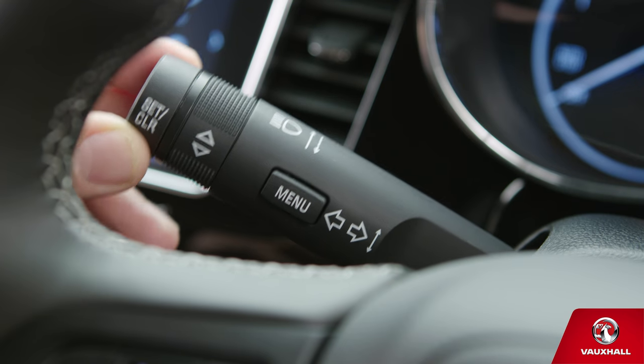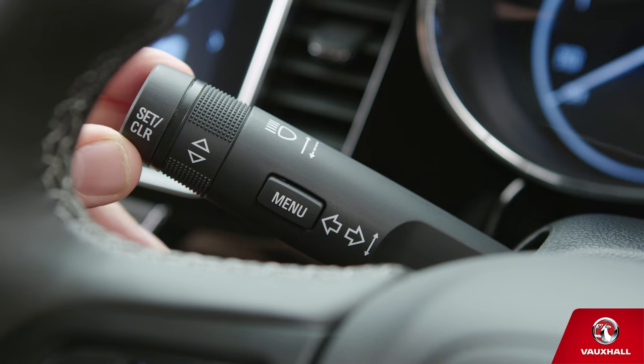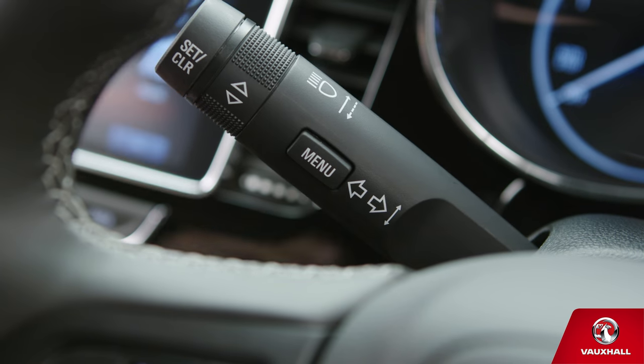Your indicators? Push this stalk up or down lightly for a few flashes, and a little harder to keep them on. Easy.